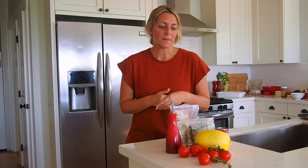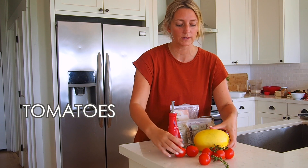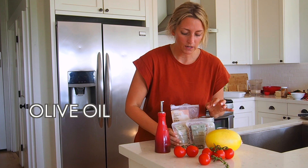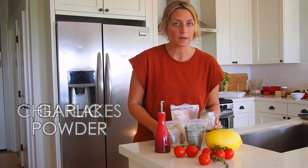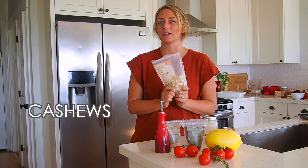Really simple list of ingredients we're going to be using today: some nice fresh tomatoes, spaghetti squash, some olive oil. For spices and seasonings we're going to be using sea salt, chili flakes, and garlic powder. Then we need some tomato paste and some cashews, which are going to make it really creamy.